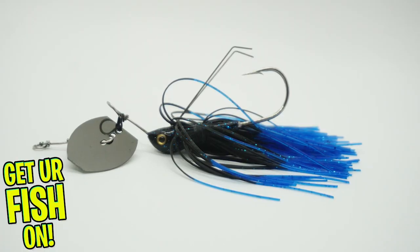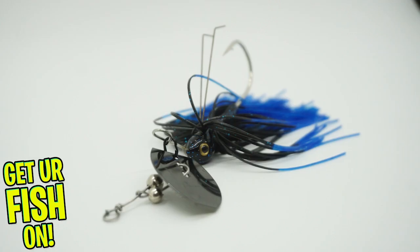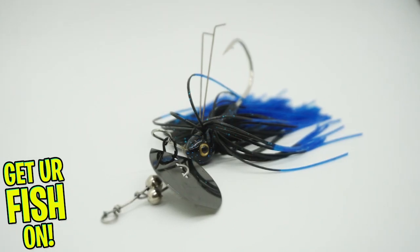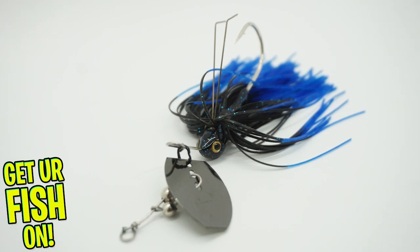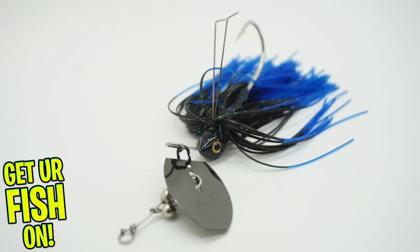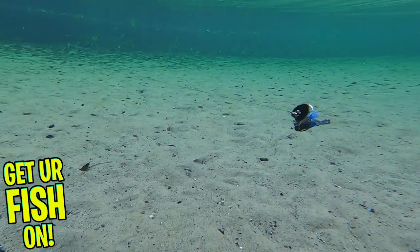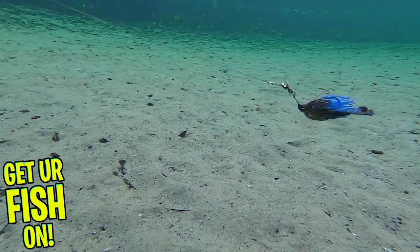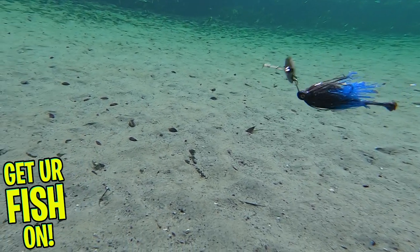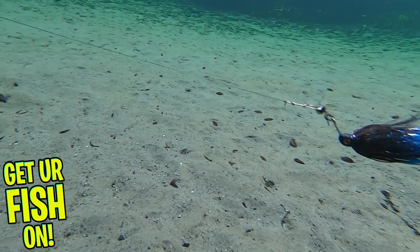The Stanley Racquet Blade Weedless Vibrating Jig is unlike any you've ever seen. First and foremost, it's made in the great United States of America. This vibrating jig produces exceptional thumping vibrations and loud sounds. It is built with an extended arm and attached with a heavy split ring. It's a vibrating jig with a titanium weedguard that will allow you to get through that heavy cover without snagging or getting stuck.